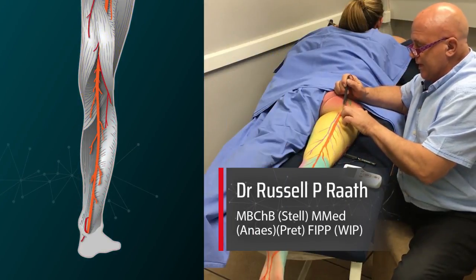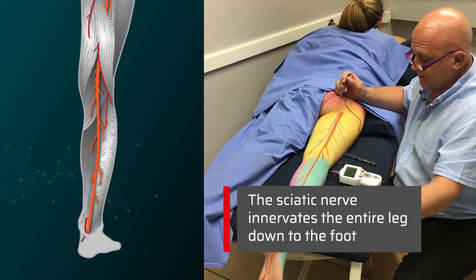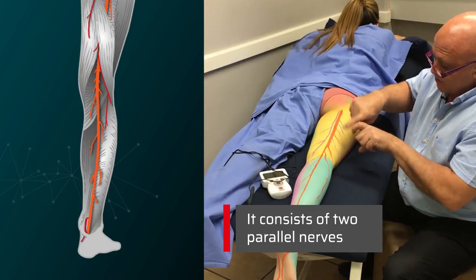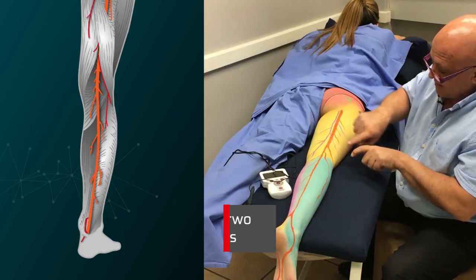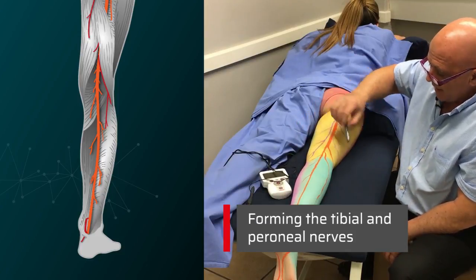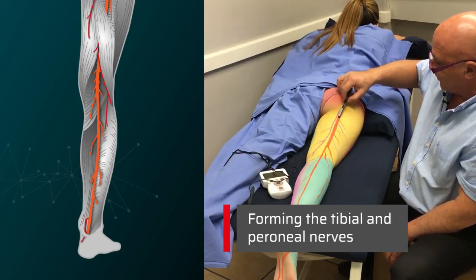Now we're going to try to find a sciatic nerve. This is the big nerve that will have an effect on the whole leg right down to the foot. The sciatic nerve, starting from here, is actually two nerves running close together or even in the same sheath — they look like one nerve but they're actually two. Here you have the tibial nerve and the peroneal nerve, and they run up together all the way.